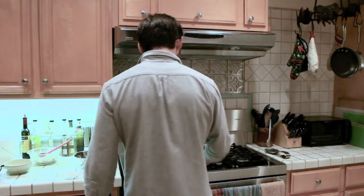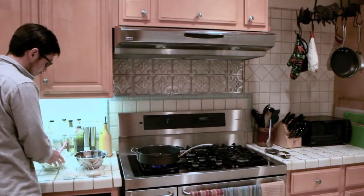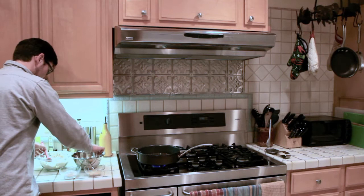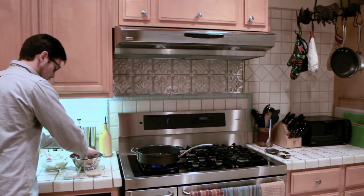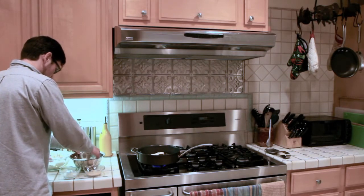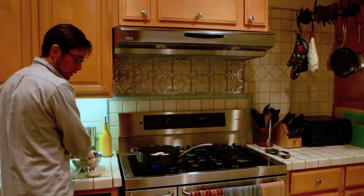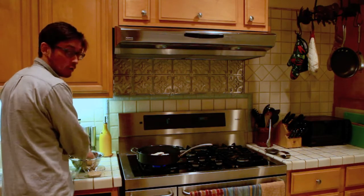We've got our oil heated up nice and hot. We're going to take our marinated herring and dip it in the oatmeal. I'm going to do three at a time, because that's the amount of room I have in this pan. We're going to cook them about two to three minutes on each side, or until golden brown.